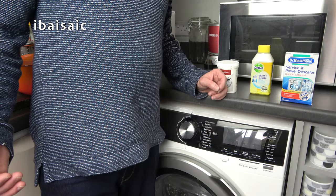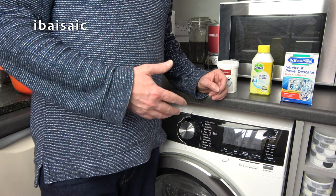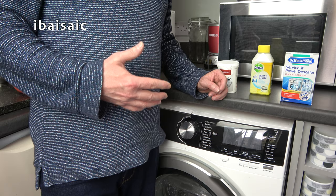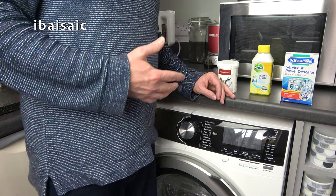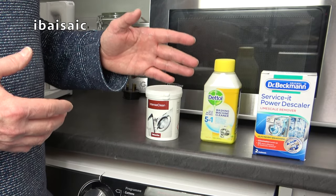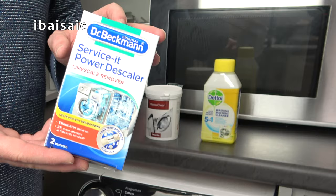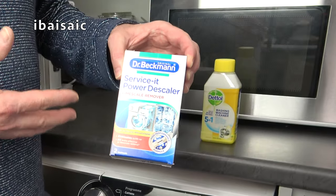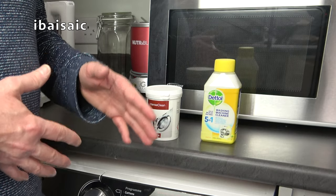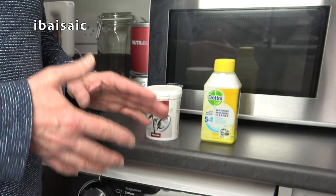I've cleaned the pump filter, the detergent drawer, and the drawer compartment, and now it's time to run a maintenance program. Some washing machines have a maintenance or clean tub program you can use. If not, it's best to use the hottest program — on a UK washing machine that tends to be 90 to 95 degrees. I've got a sample of different washing machine cleaners and descalers. If you live in a hard water area it may be advisable to use a descaler — this just goes in the machine and you run it empty. I live in a very soft water area so I just want to give it a good clean and sanitize, and also make sure any bleach residue is gone before I put my clothes in the machine again.